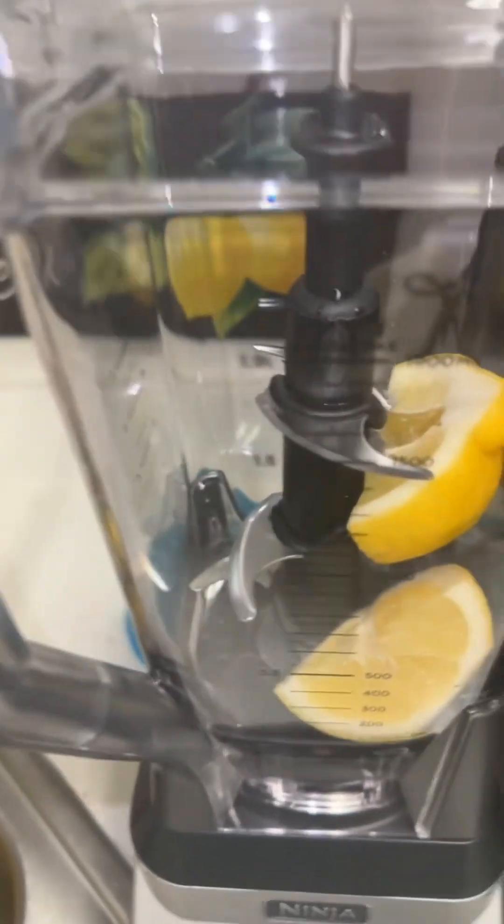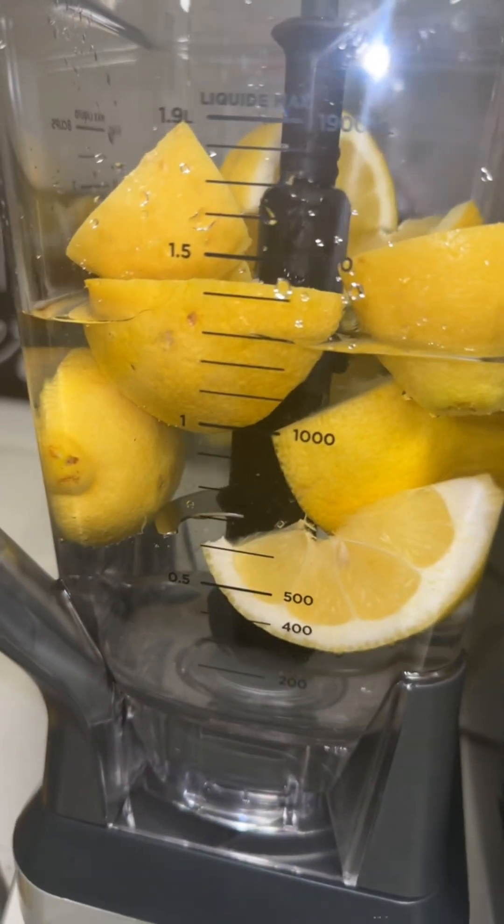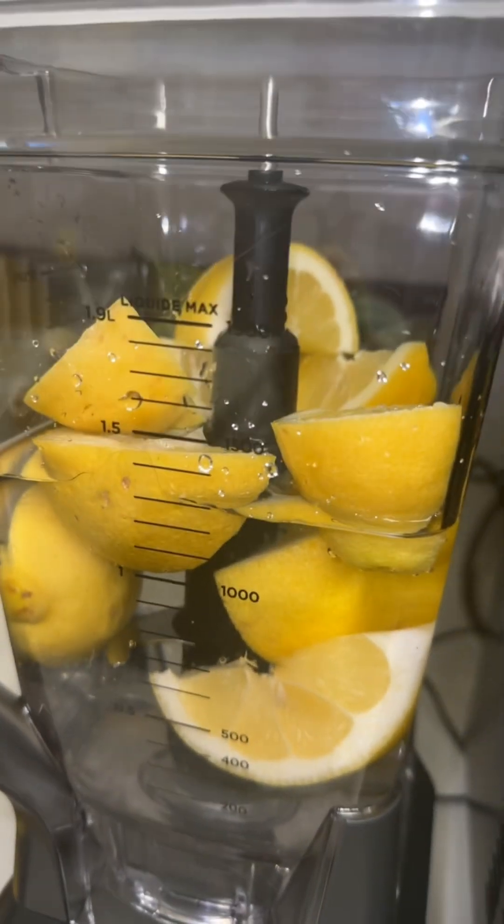I'm going right ahead with my lemons and putting them in. I'm about to add the water and then blend. So I have my lemons, I have my water, and I'm ready to blend.